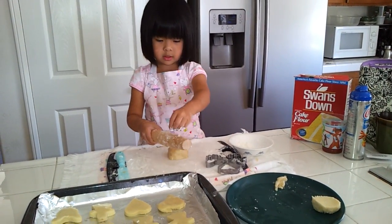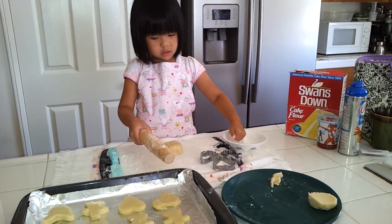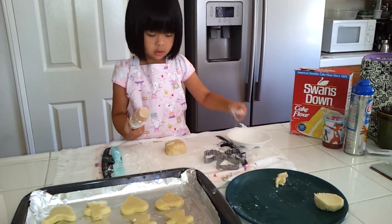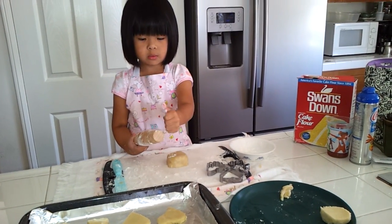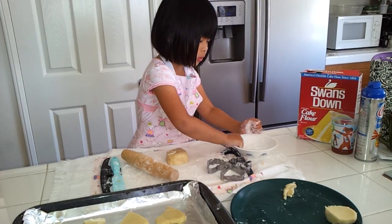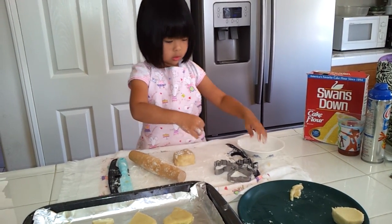Flour your rolling pin. Keep flour in your rolling pin. Save some extra flour for your dough, so put some on your dough.